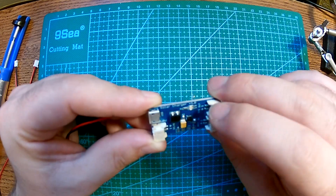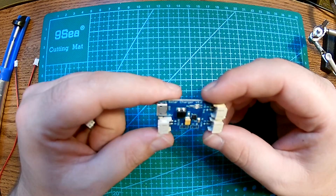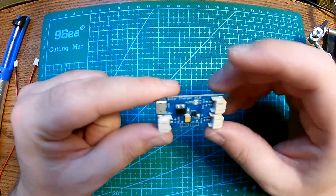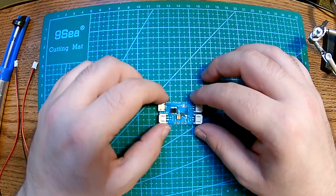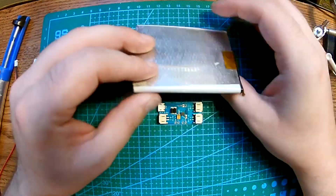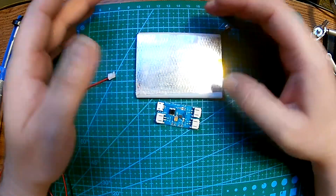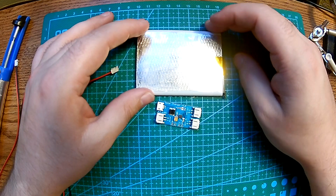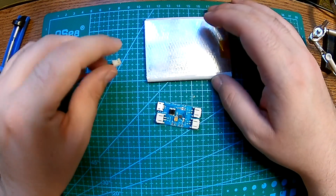It also has two LEDs — one that tells you it's running okay, and the other one lights up when it's charging. My idea is to use one of these batteries I pulled out of an old Panasonic laptop. I'm going to use that to charge it — maybe it's a little oversized, but it doesn't matter. It's just sitting there doing nothing, so I want to incorporate it into some kind of project.